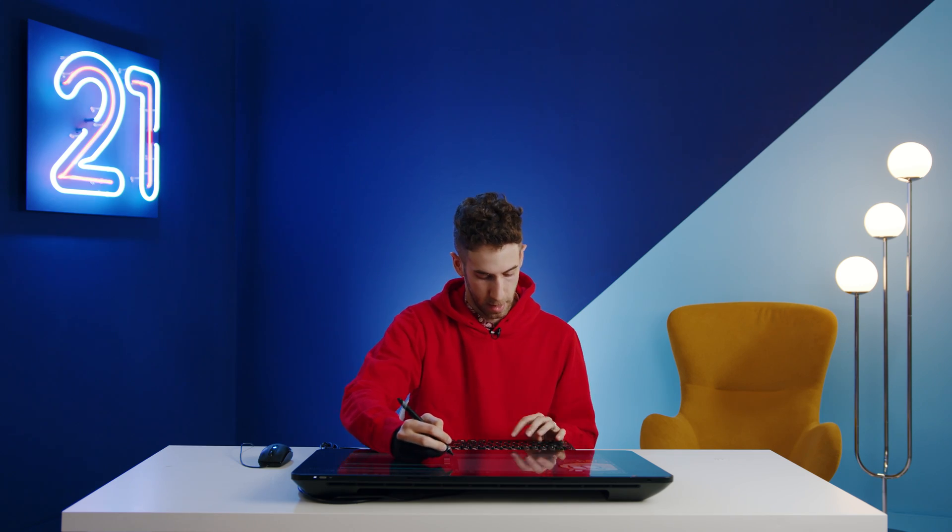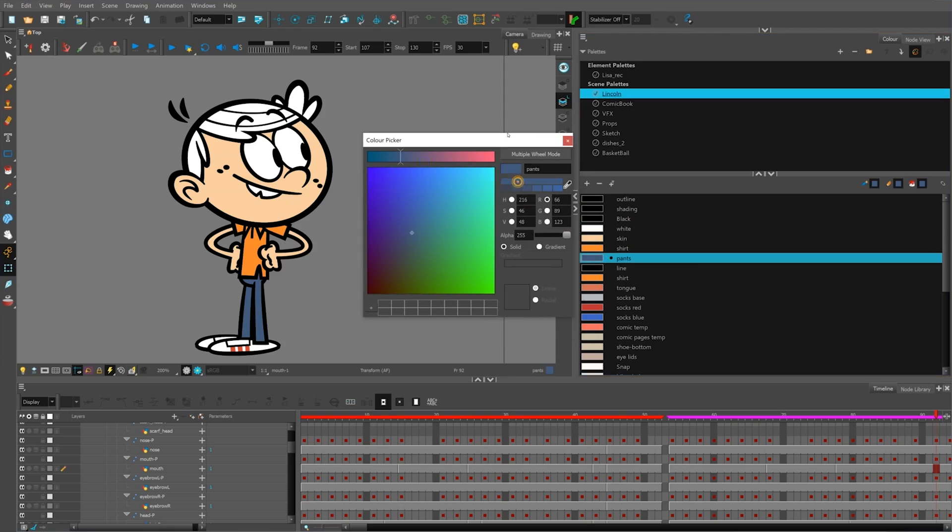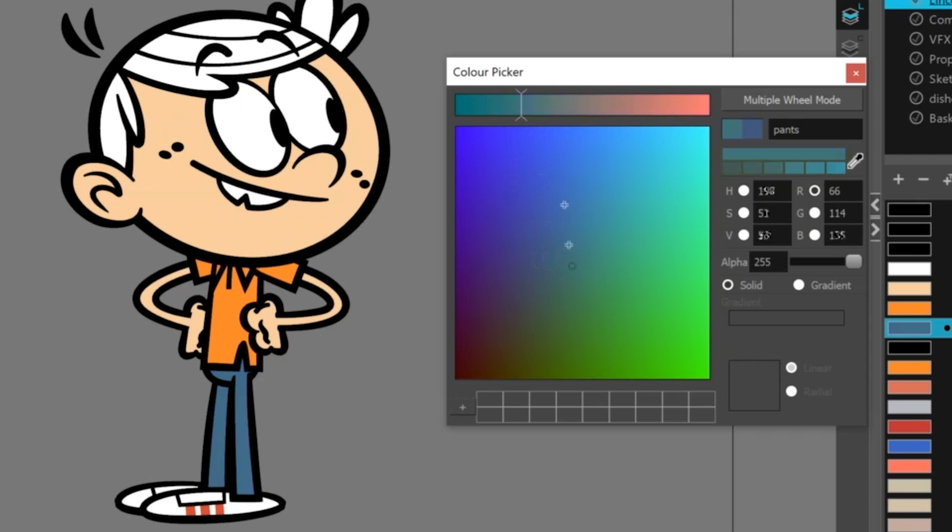Next I'm going to talk about color palettes — this is one of the features I like most in Harmony. Color palettes give me the option to change on the fly any color that's already been assigned to a shape or frame within the animation. I can easily adjust any color assigned to a character — change it to a different hue, make it transparent to see the lines underneath, or make it a little darker.